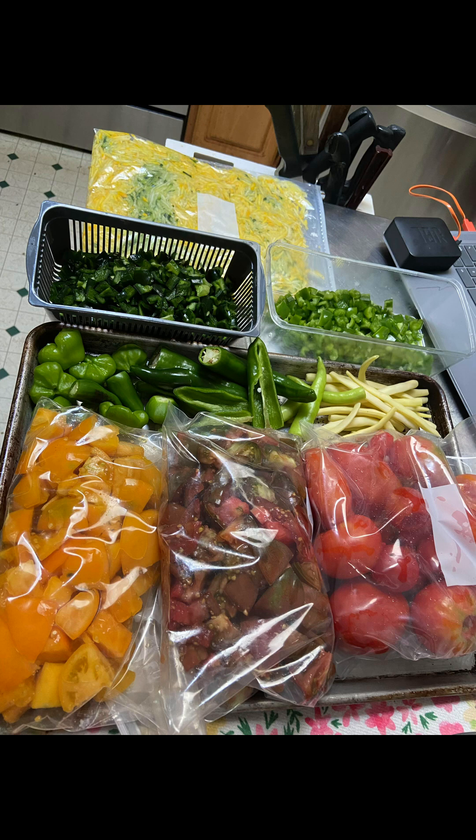At the top, yellow and green zucchini shredded. In the black bin, I have some poblano chilies cut up ready for the freezer. Right next to that, some green bell peppers chopped. The next row I have jalapenos and Mad Hatter peppers, a few banana peppers, and yellow wax green beans. On the bottom there are yellow pineapple tomatoes, black cream, and paste tomatoes. My freezer for all of my garden produce is just about full, so I will be canning very soon.